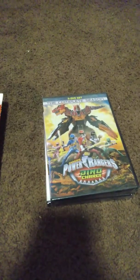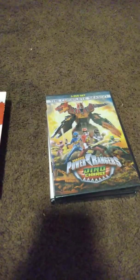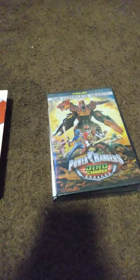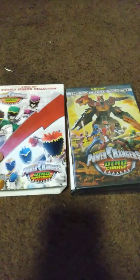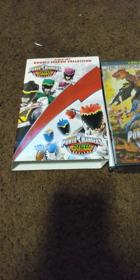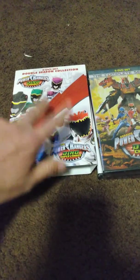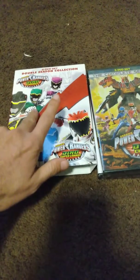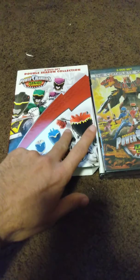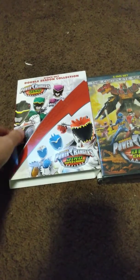So this is my new addition to my Power Rangers collection, which I'm glad about. The next ones I'm trying to get are Samurai and Super Samurai, and Mega Force and Super Mega Force — both similar double season sets like this one.